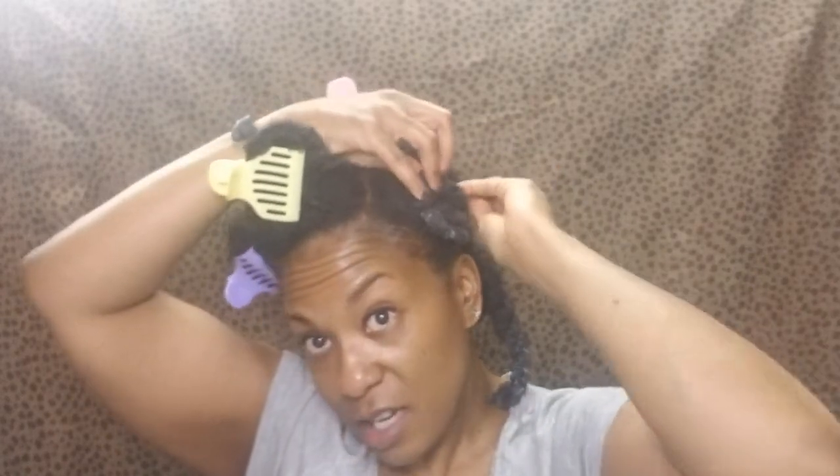I'm going to take this section and twist it up. And because I'm going to sleep in this overnight, what I'm going to do is twist it up, put it in a loose bantu knot, take a bobby pin, and pin that down. So I'm going to do this to all six sections of my hair and I will come back and let you see what it looks like when we're all done.